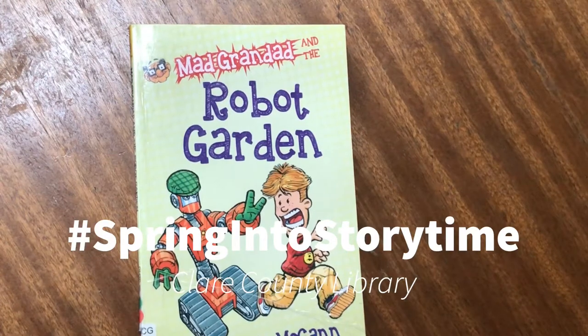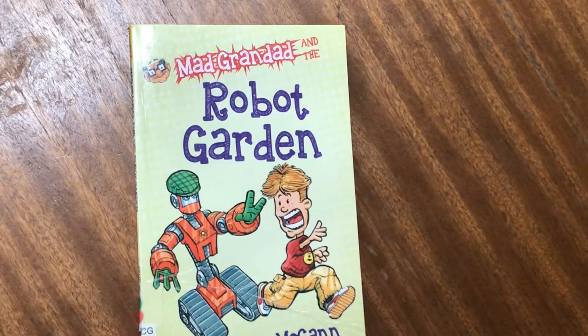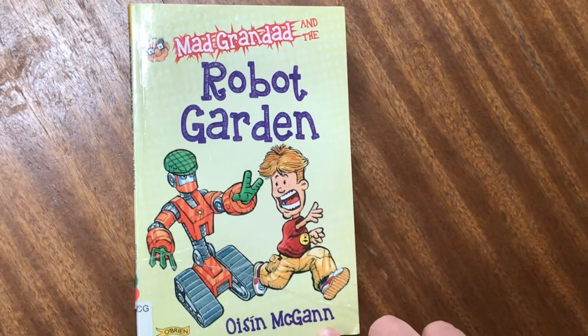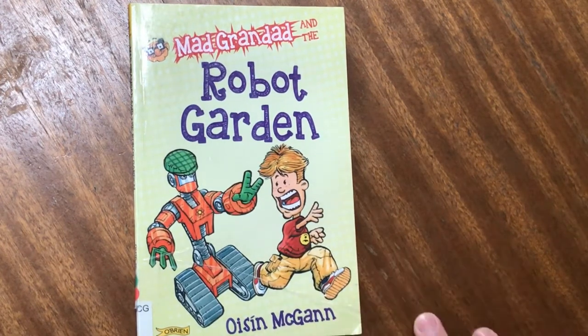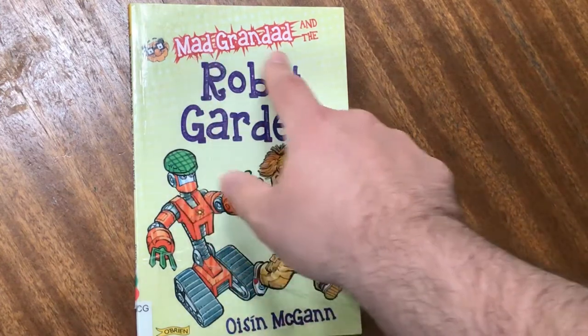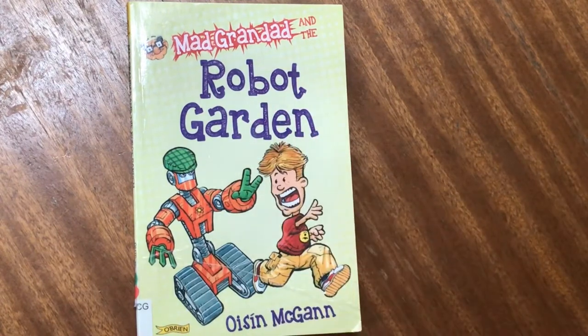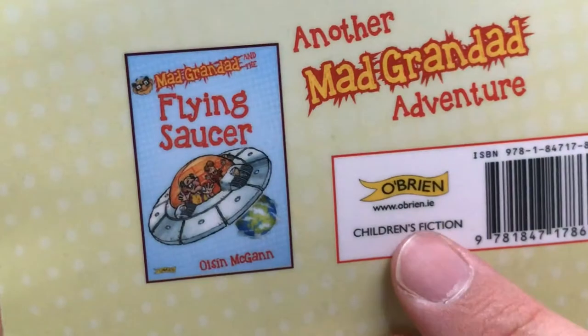As part of the Spring Into Storytime series of books, I do like to highlight the fact that there are books for slightly older readers that have loads of images in them as well. This book here by Oshin McGann, who's a brilliant illustrator and writer, does a series of books for younger readers called Mad Grandad. This one's about Mad Grandad and the Robot Garden, published by the brilliant publisher O'Brien Press.